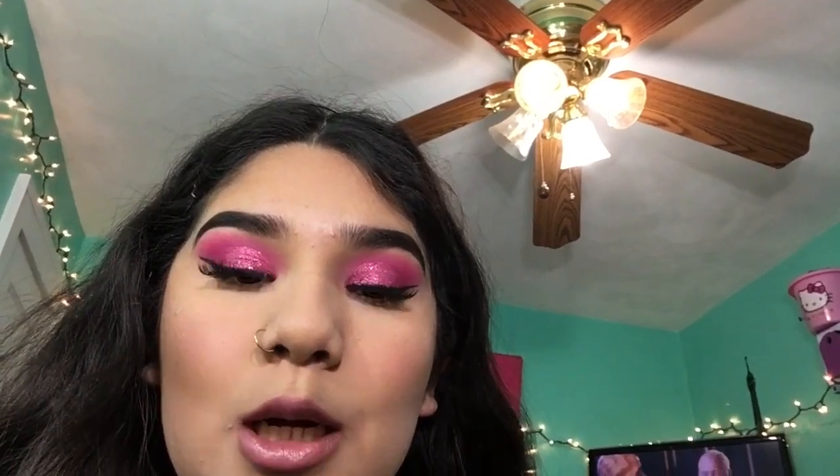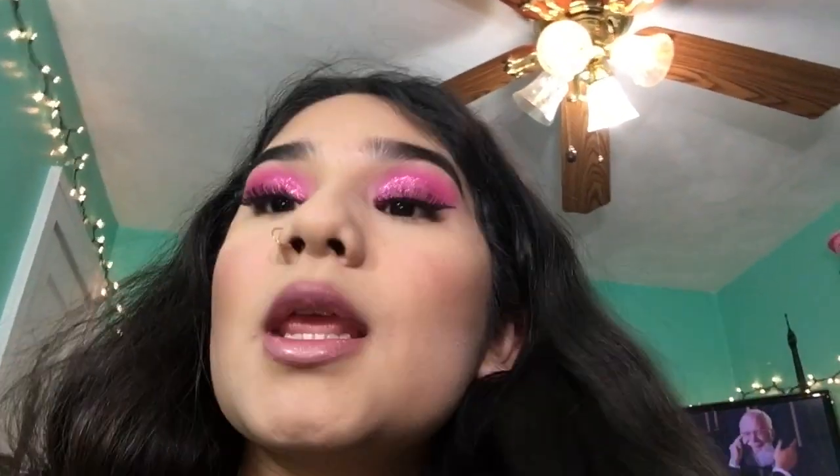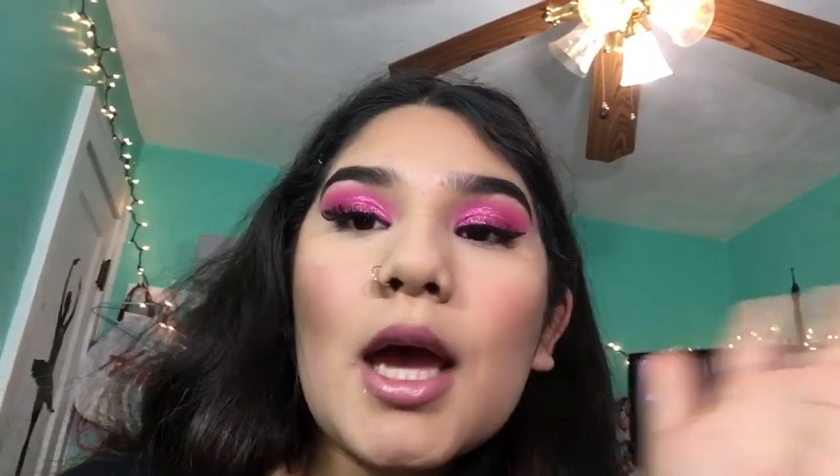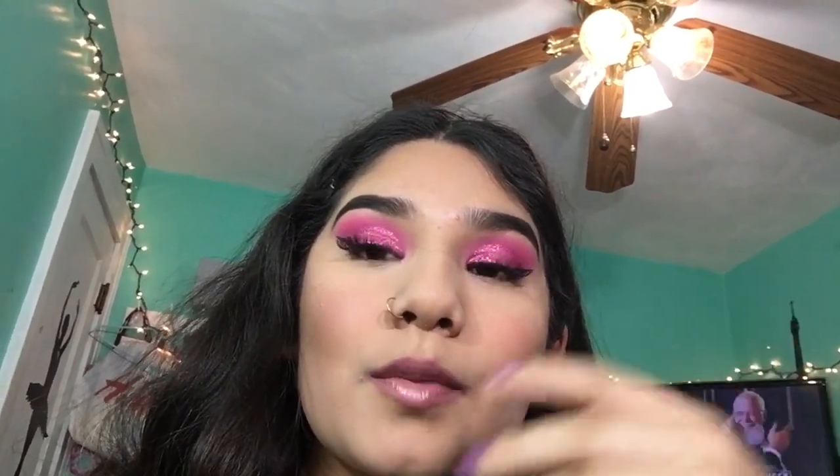Okay guys I'm back. I'm sorry if I look like a clown. I had a bad experience — I used a new contour and a new blush and now I look stupid. I knew I shouldn't have bought it when I looked at the price, but you know.